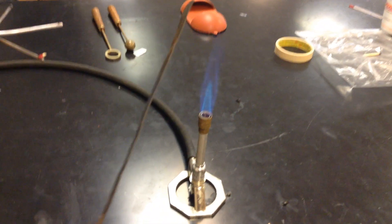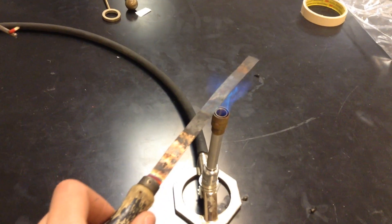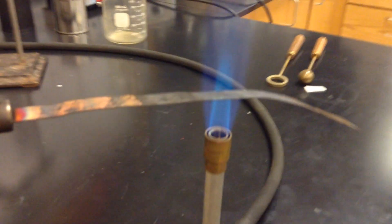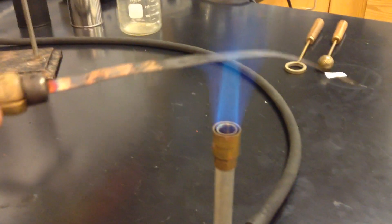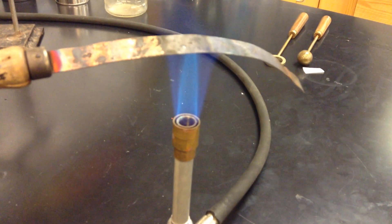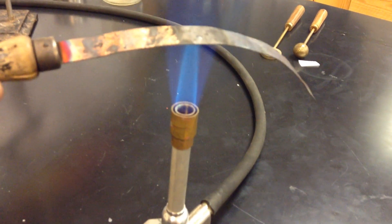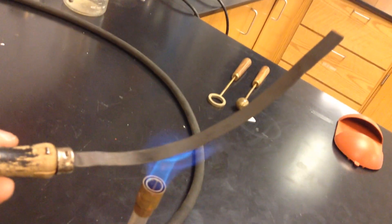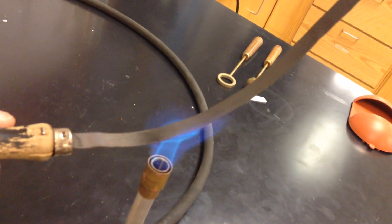I'm going to have a Bunsen burner, I'm going to take this, and I'm just going to put it in here. You can see it's bending, and the reason it's bending pretty dramatically is because one of the metals is expanding faster than the other and pushing it crooked sideways like this.